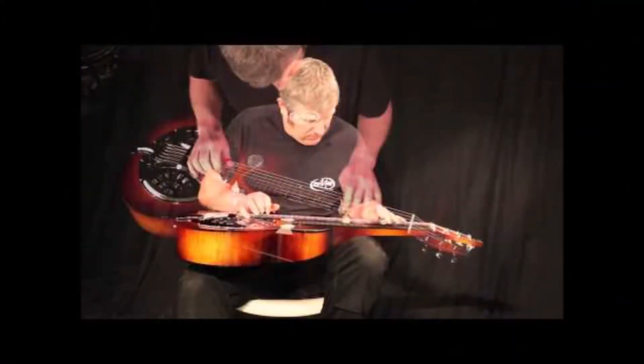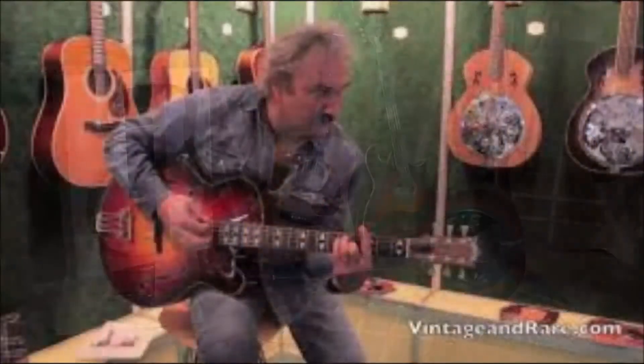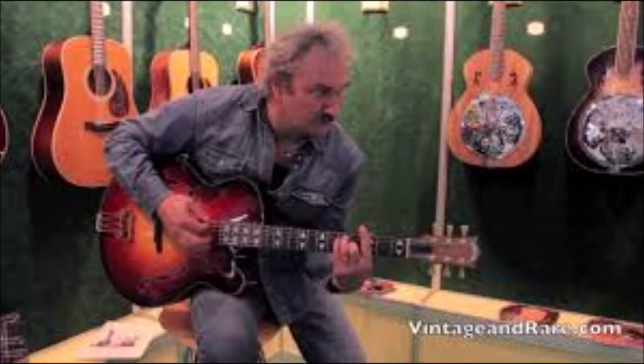So you build your own dobro as well? Yes. And do you use American cones or your own cones? I use American because with long experience I've found they are the best in the world. I used Quartermann resonators in the past, then I tried Shearhorn resonators — those are now used in Nationals. And finally, for my ears, the best choice is the Beard resonator, called the Legend.